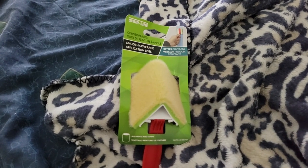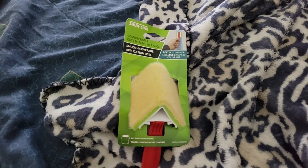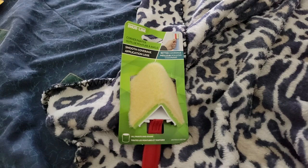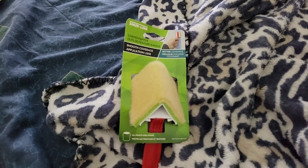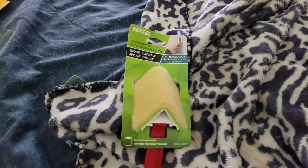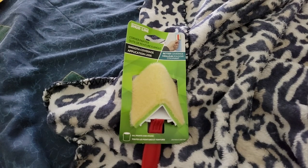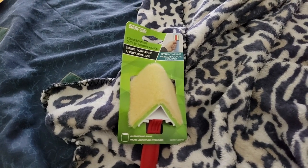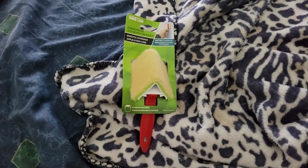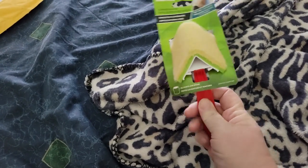I'm going to give this to my manager, who is also the maintenance guy in our building, because I don't need it. I don't remember picking it, but sometimes they just send you stuff. I know he could use it, so I'm just going to give it to him.